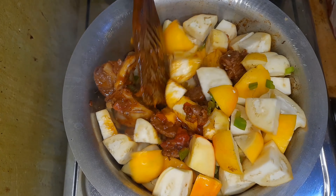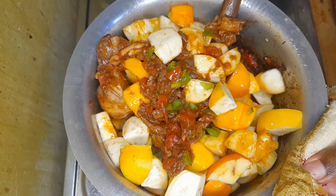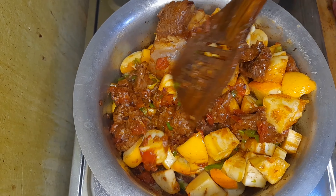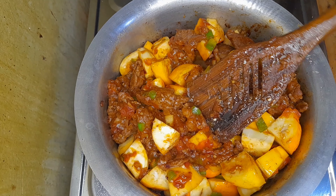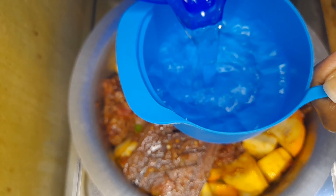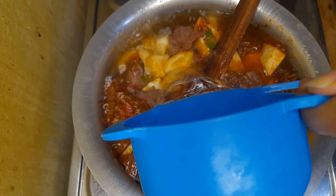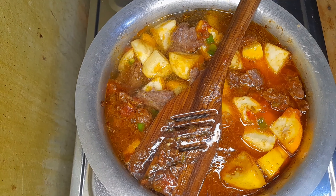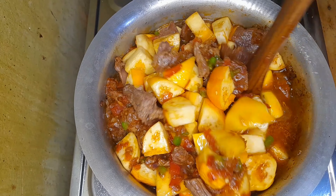Garden egg, also the African eggplant, also the European tomatoes — so I don't know exactly which is the name, so if you know, kindly drop it in the comment section. These are very sweet, they form a nice stew. There were nine pieces. I've added in two cups of water — that is 250 ml cups of water.